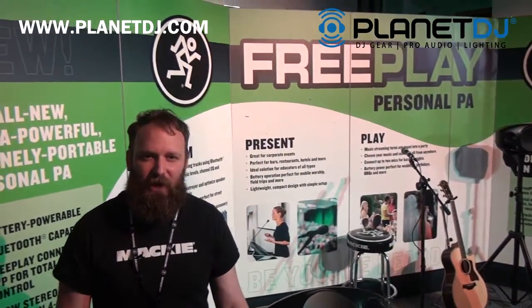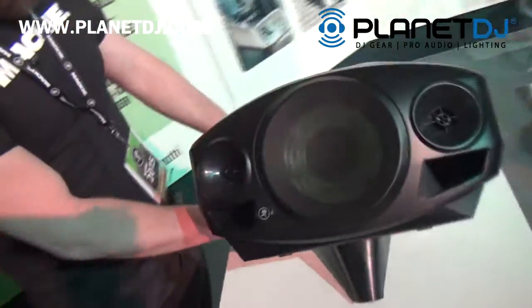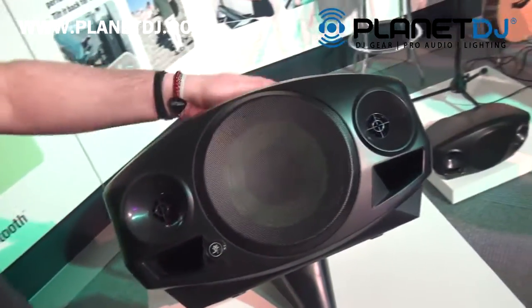Hi, I'm Mike. I'm here with Planet DJ at NAM 2015, showing off the new Mackie FreePlay battery-powered portable PA solution.